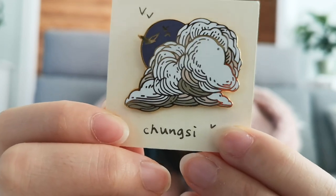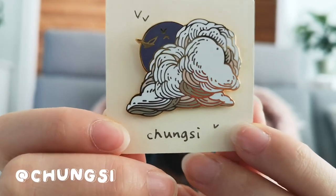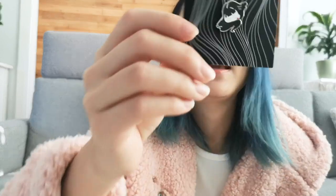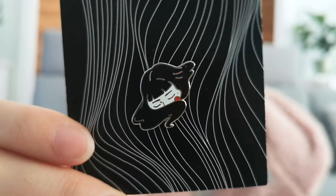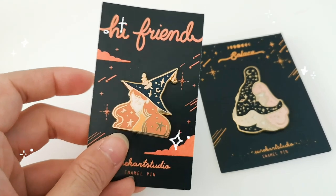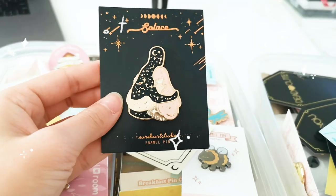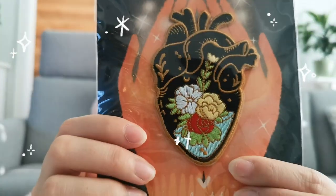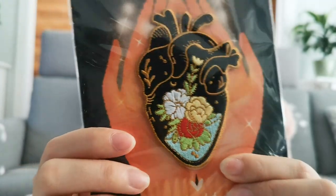This one's really pretty — it looks kind of like a painting. It's by Chung Si. This next one was a gift from my sister, and it's by her friend Kay. Here's another one of my favorite artists — her name is Eureka Arts Studio. I've got more of her pins on a bag somewhere but I have no idea where it is. I also have this patch from her. I love her illustration style and all her pins — they're so beautiful.